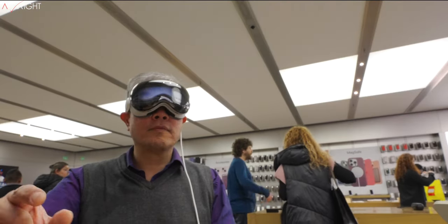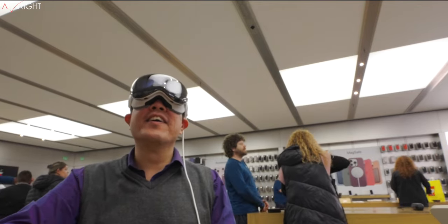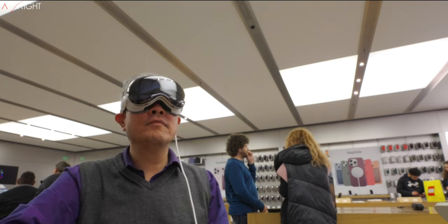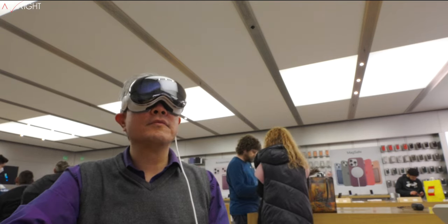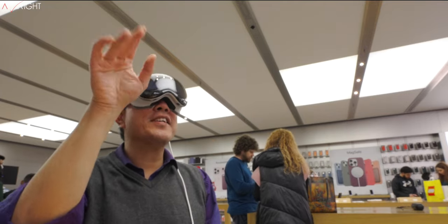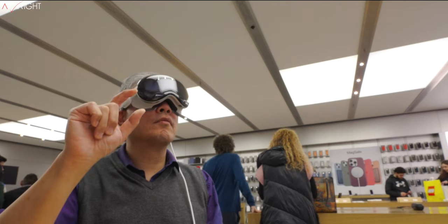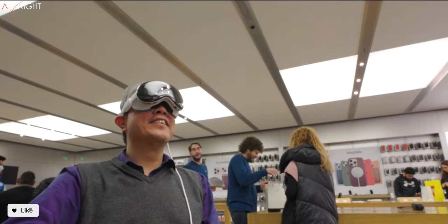I'm going to be testing using my 16-inch M3 Max MacBook Pro with Vision Pro for a Mac virtual display — powering the MacBook Pro via USB cable from the Vision Pro battery — to see how much shorter the MacBook Pro runs on a full edit in Lightroom Classic or Final Cut Pro compared to not using it. I think that would be interesting to try.